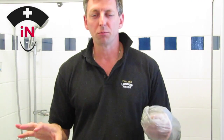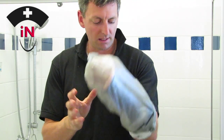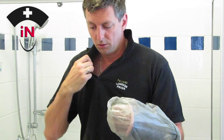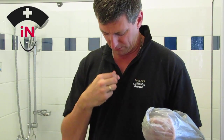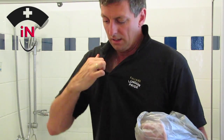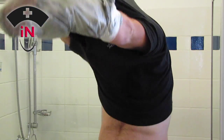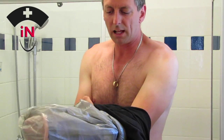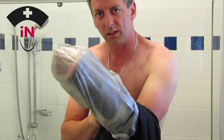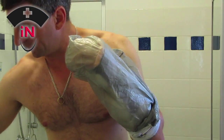I'll leave my shorts on for this demonstration, but I'll show you how to get your top off with one arm. I need to keep this arm elevated as much as possible. With my right hand - if you have a button-up shirt, undo your buttons one at a time. What I'm going to do is slip it over my head first because that's the trickiest bit. Leave your arm up - okay, so it's off - and then slip off your good hand first, and then slip it off your affected arm like so.